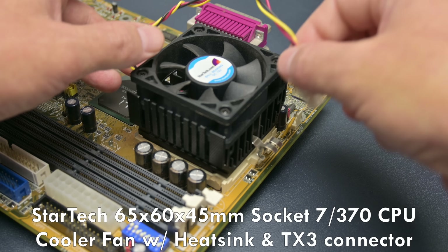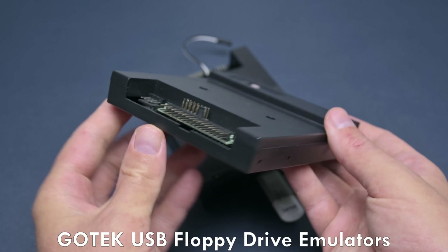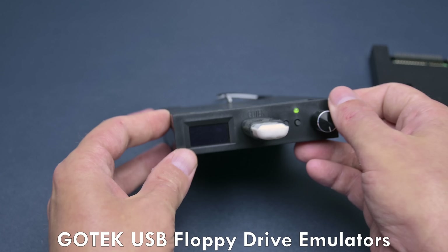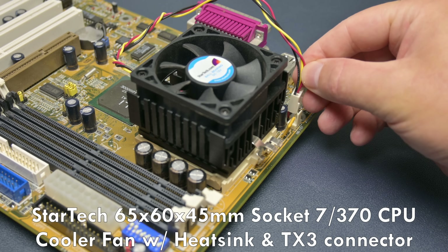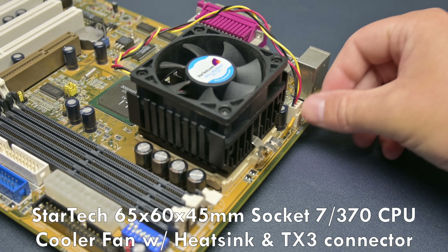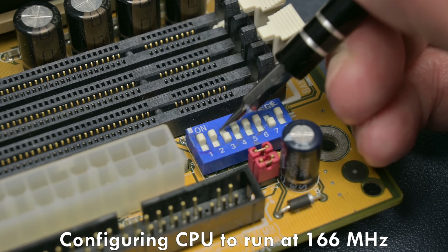Now, the good old floppy drive has the same issues. But here the retro PC community got the GoTek floppy emulators. A must-have for any retro PC and well covered here on the channel. But for the PC optical disk drive, we have been eagerly awaiting for something that works just as well and is just as affordable as the GoTek floppy emulator.